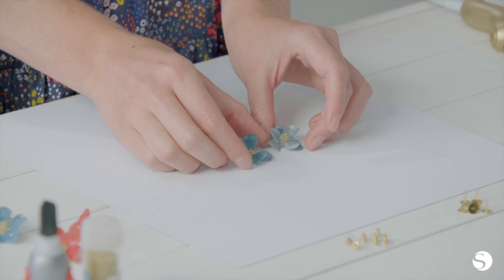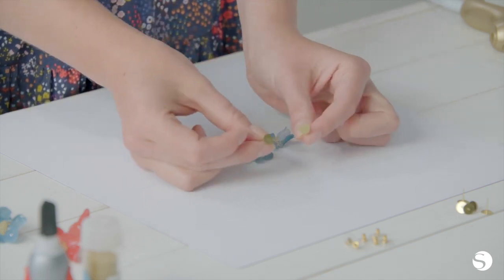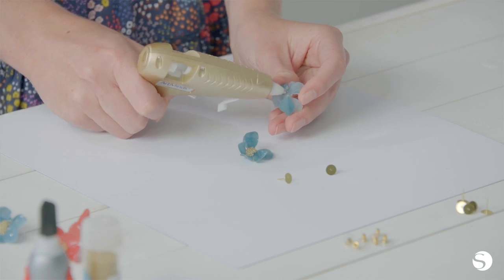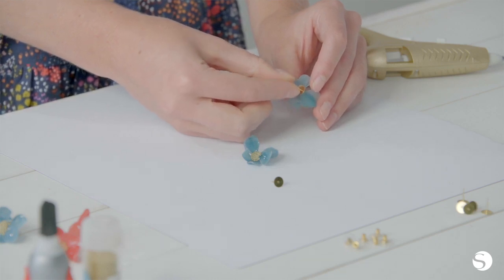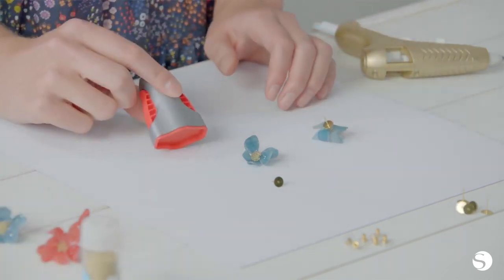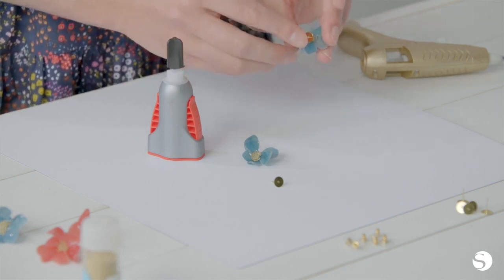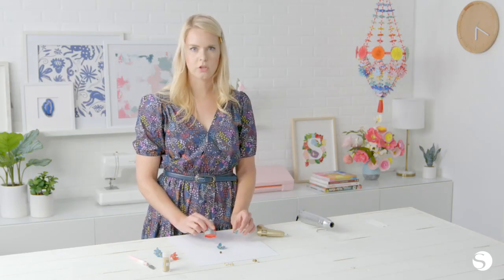Once your two flower pieces are complete, we're going to glue on the hardware. These are just gold earring posts. We're going to start by using our hot glue gun to glue it on to the back of each earring — just add a dab of glue and press that on. We're actually going to use super glue as well, because when using metal with hot glue, it often will just pop off.